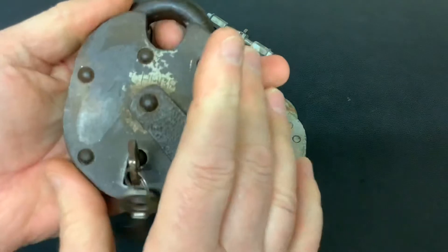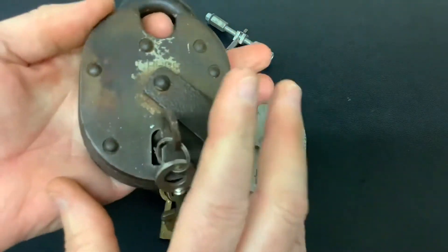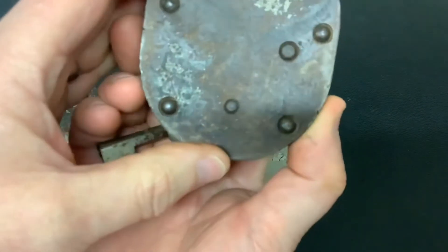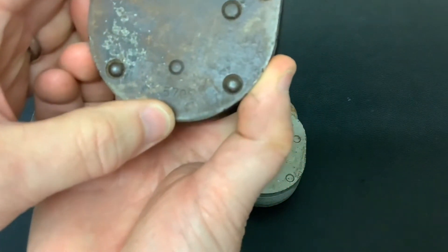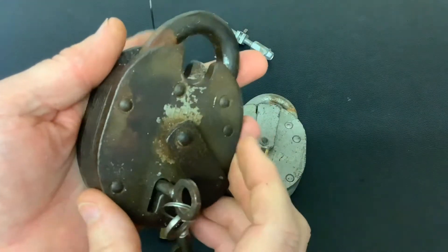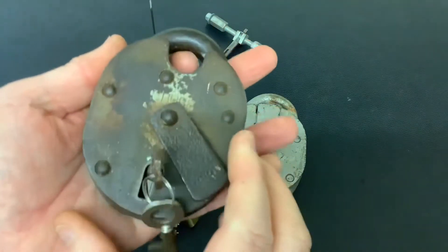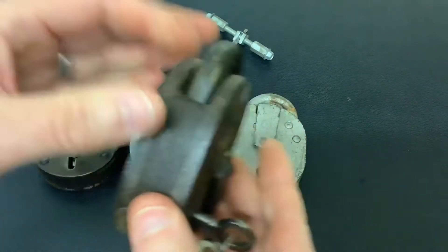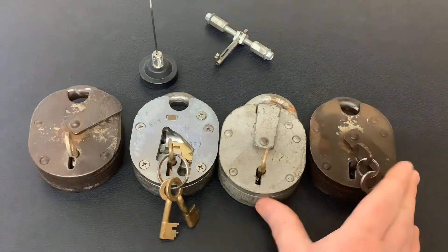Anybody who's got a Chub Cruiser, could you just put in the comments below the number on the button — I can't even see that one, that's 579 — and whether it's got the monitor lever or it hasn't. It's just a little project I'm doing to find out why some of them have got the monitor lever and others haven't.